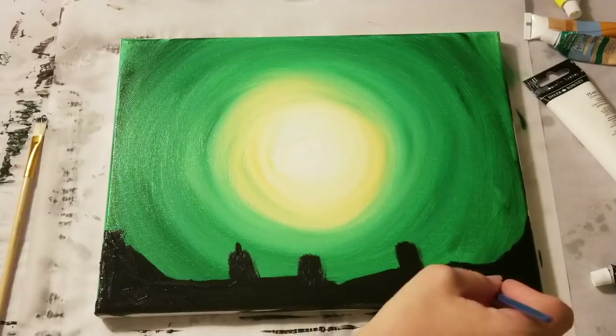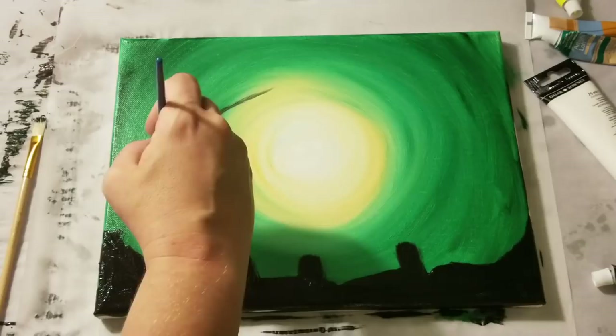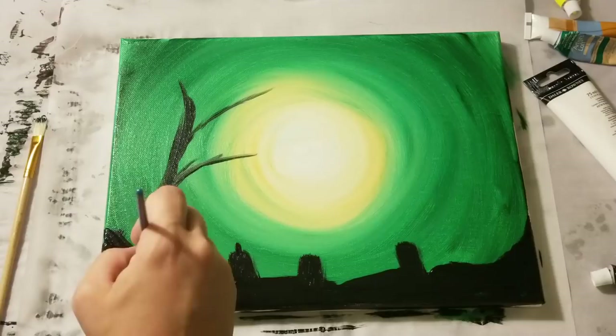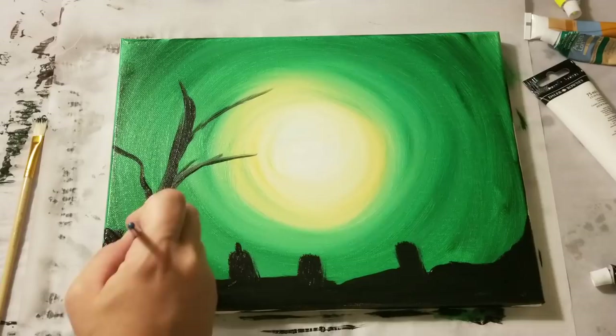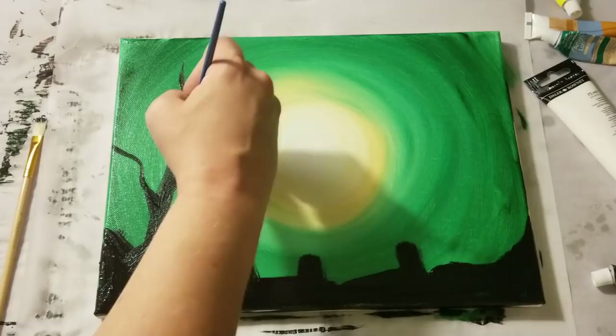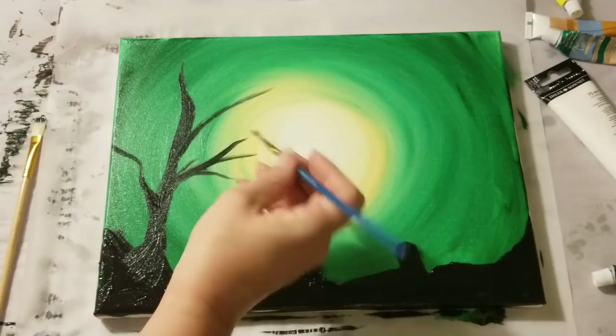We got just a couple more steps here. You can stop at any point that you're happy, but we're going to go ahead and add in a tree, because I love trees and I feel like they really bring the piece together. So we start out with our main branches. This is a graveyard, so this is not going to have a ton of branches — it's going to be kind of a scraggly little tree. The key part with branches is make them a bit thicker towards the tree trunk and then go thinner as they go out. The easiest way I've found to end off branches is in a V.